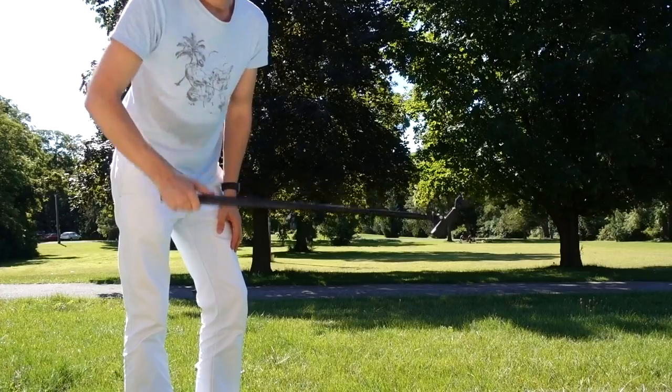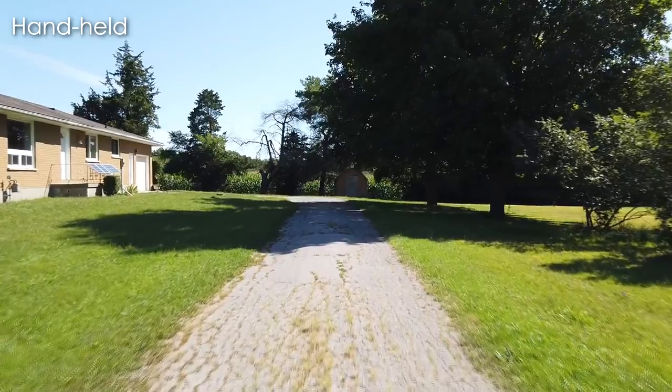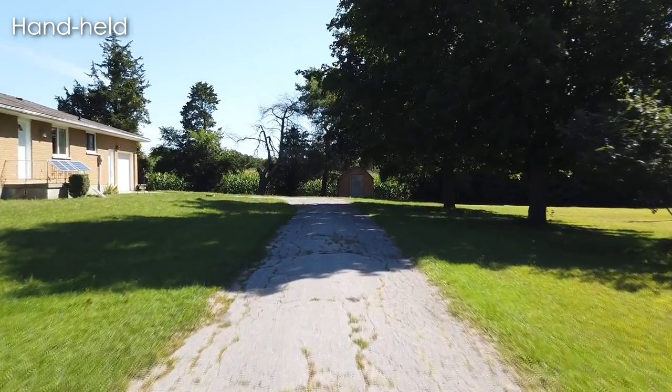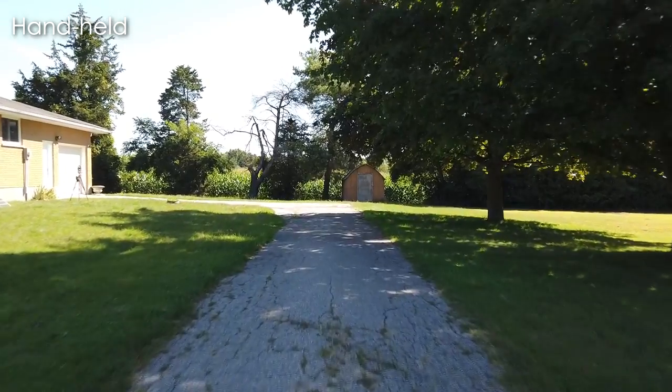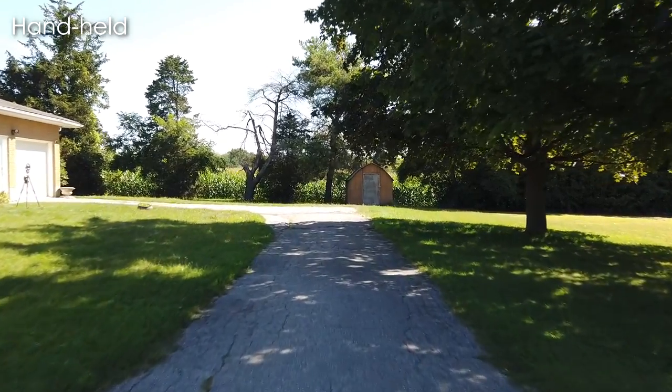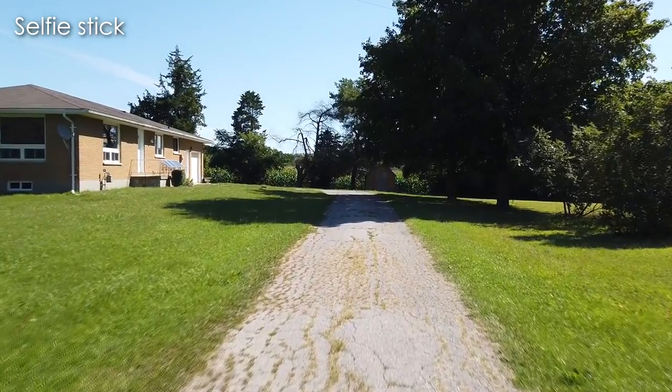So let's see how that translates into the footage. This is just holding the Osmo by hand and walking as smoothly as I can. And this is with the selfie stick method.